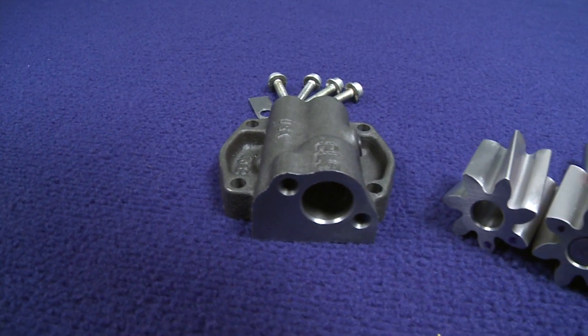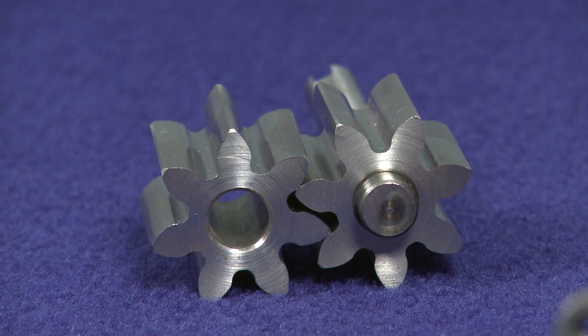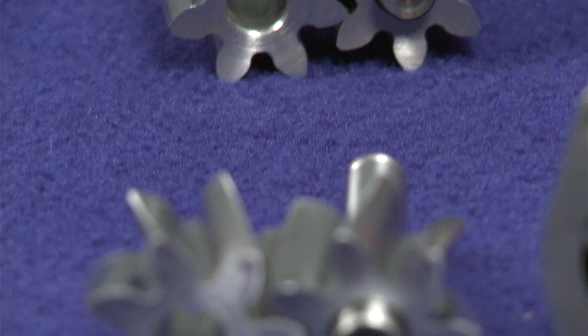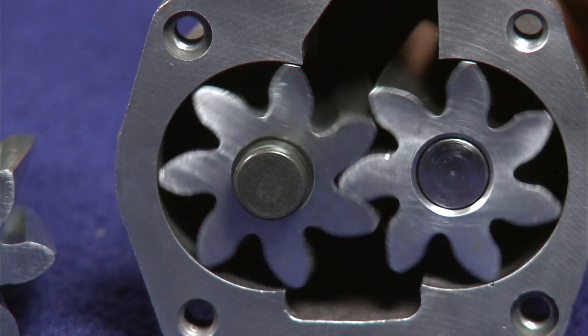With the use of helical asymmetrical gears, Melling has improved the heartbeat of the traditional internal gear pump. The pumps are significantly smoother through the use of the new helical asymmetrical steel billet gears. The new gear design provides the engine with an improved smooth flow of oil without the usual pulsing found in traditional spur gear pumps.